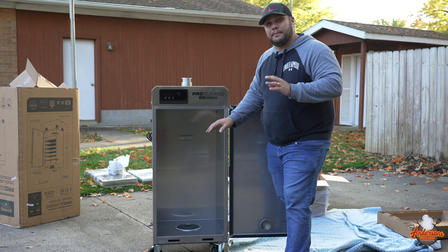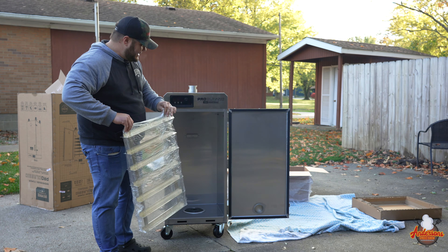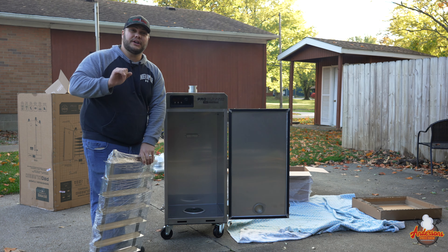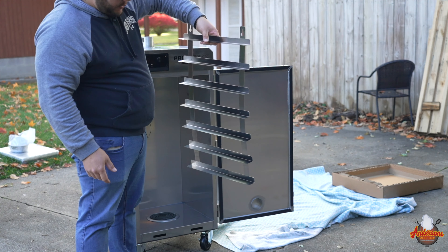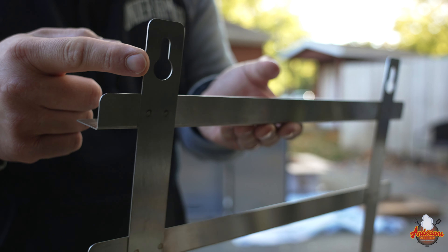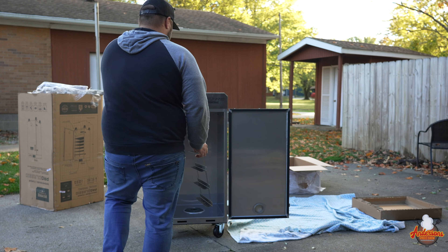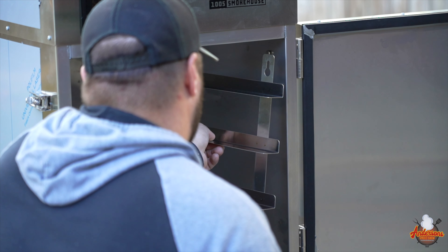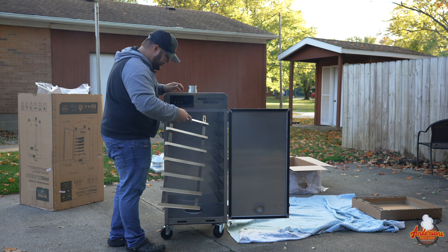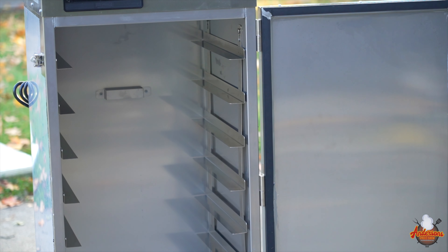Now that we've got this thing opened up, let's move on to the next step. The next step is going to be the rack assembly — these right here. They attach up here and basically line the left and right side of the cabinet. This is what the shelves are going to slide into and sit on. It appears that it doesn't matter which side goes where; these pieces are pretty much universal. You can see this right here is just going to slide onto some pre-existing bolts that are inside of the cabinet. Just like so. We're going to do the same to the other side. Just like that — that is easy.